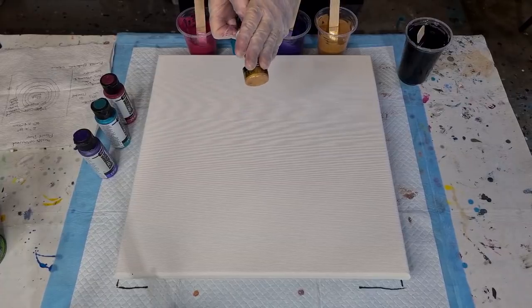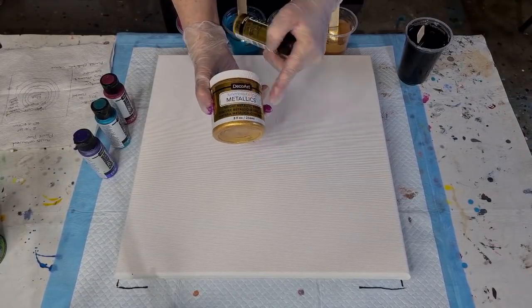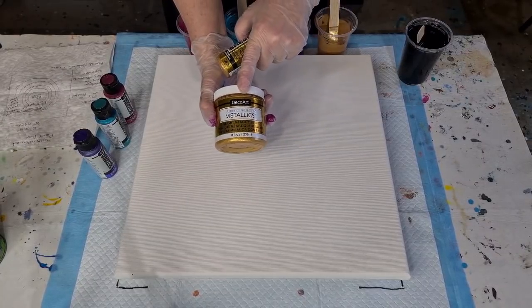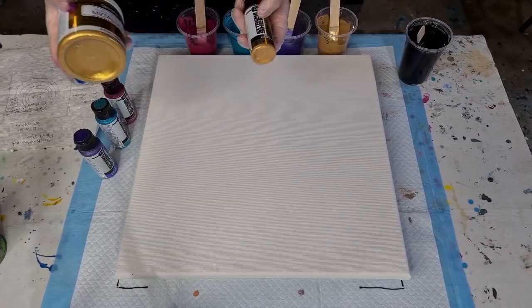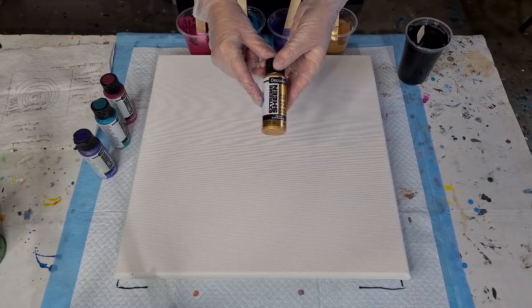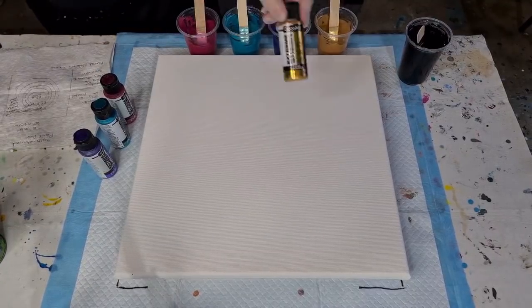If you can't get the Extreme Sheen, I've done experiments with both and honestly I really couldn't see any difference — maybe one percent different. You can use Americana Decor 24K Gold as an alternative. This one is thicker though. My recipe today for the gold is 30 grams of Extreme Sheen (one ounce) to 30 grams of Floetrol (one ounce). If you use the thicker Americana Decor, you'll probably need to double the Floetrol.